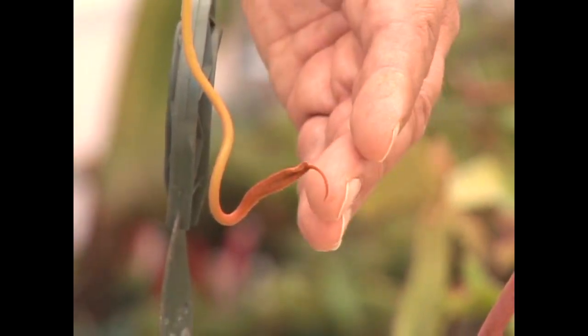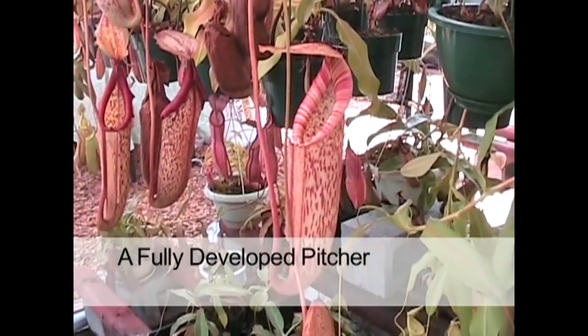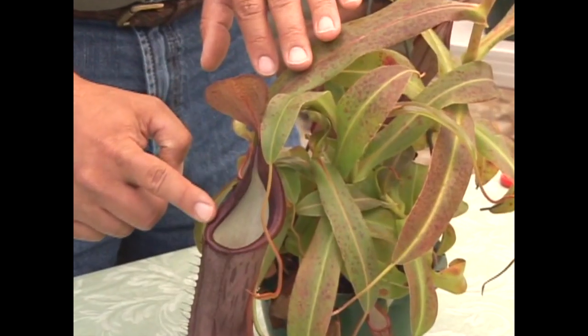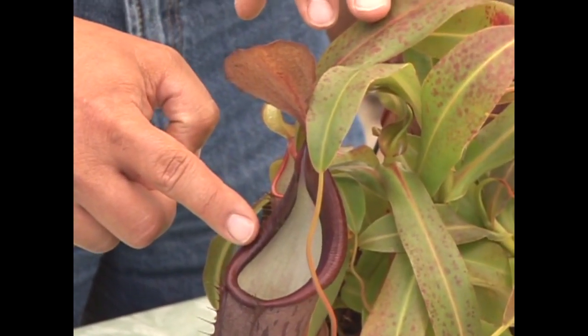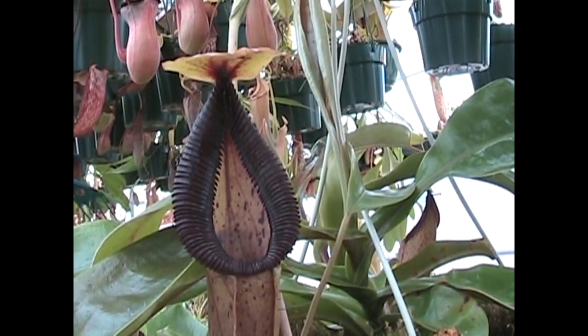As this begins to grow and swell, it'll eventually get hollow on the inside and get much larger, and when it fully develops you have a full-size pitcher. The pitcher has different parts: up top we usually call the lid or hood, and this lip going all the way around the exterior opening is referred to as the peristome. It's a hard surface that makes it difficult for insects to get out once they begin slipping inside.